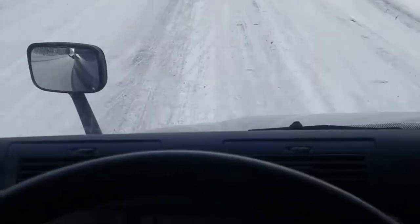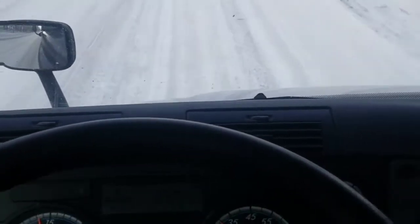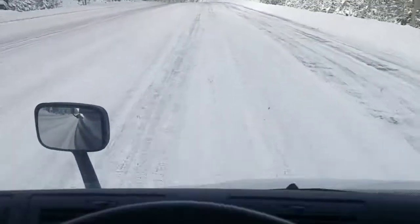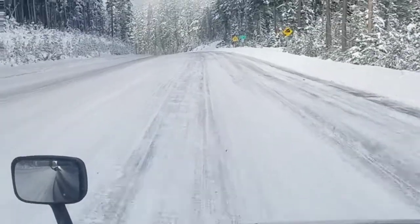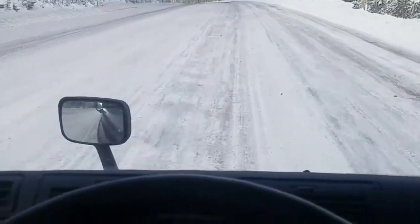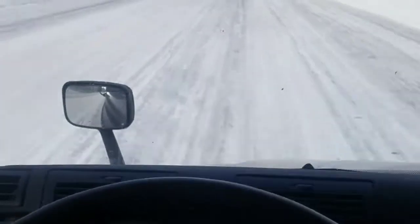I'd rather hit one of these little snow banks going 30 to 35 miles an hour than hitting it any faster than that. Get lucky and not damage anything and hopefully not get injured.